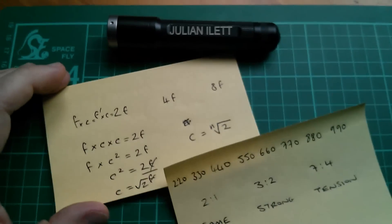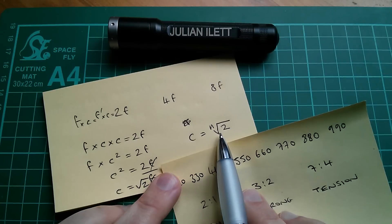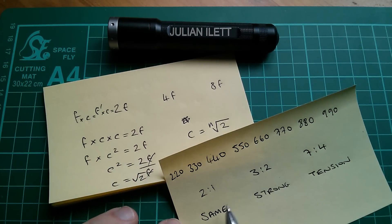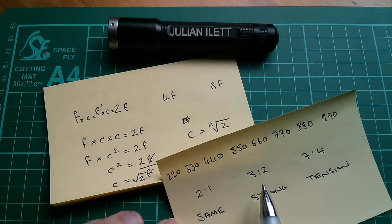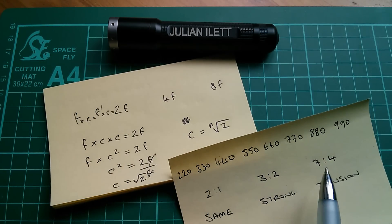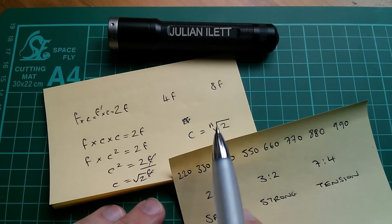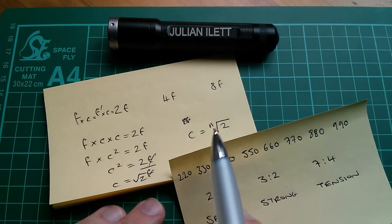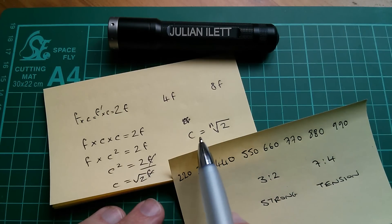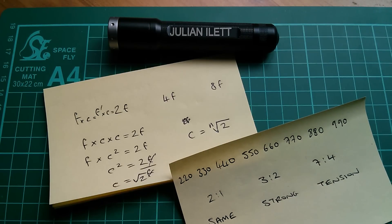Now I can see a problem here: any nth root will give you an irrational number. And yet I said earlier that strong musical note associations are created with rational numbers - these very low-numbered fractional relationships. So this system is not going to give me the rational numbers I want for good musicality; it's going to give me a whole bunch of irrational numbers. However, if I split these ranges down into enough subdivisions, then my irrational numbers should, with any luck, kind of line up with the rational numbers I'm looking for.